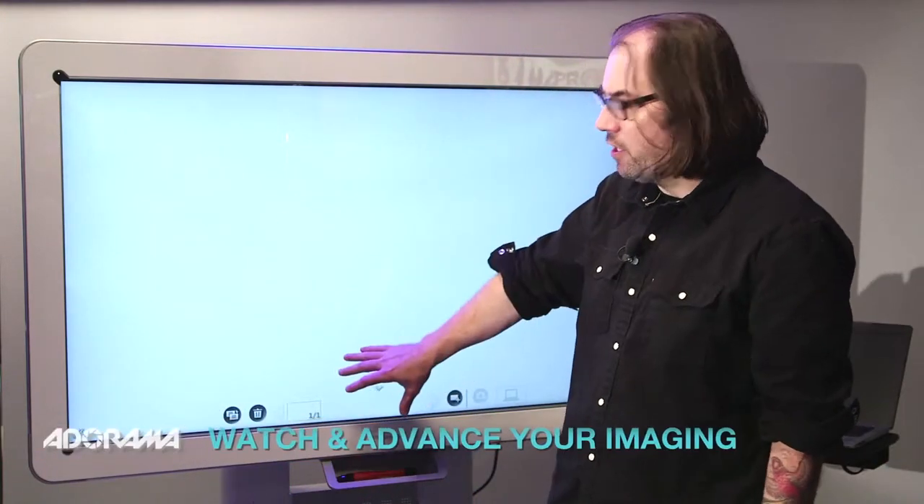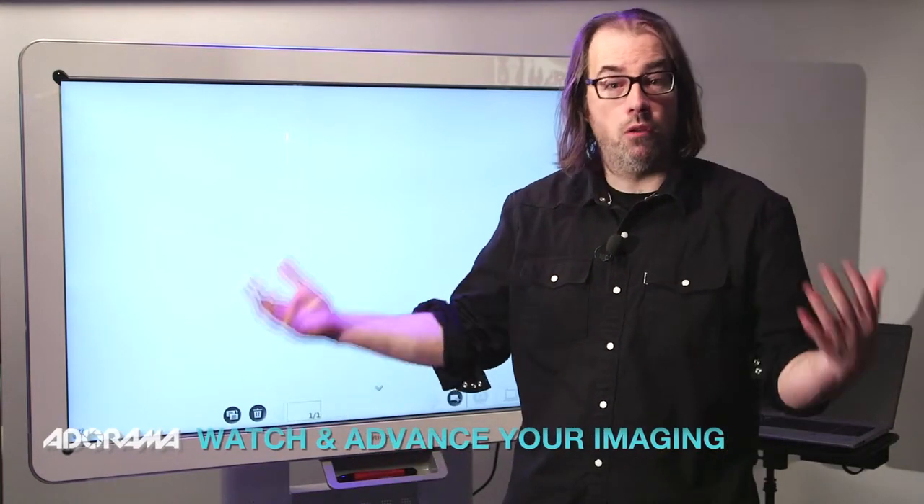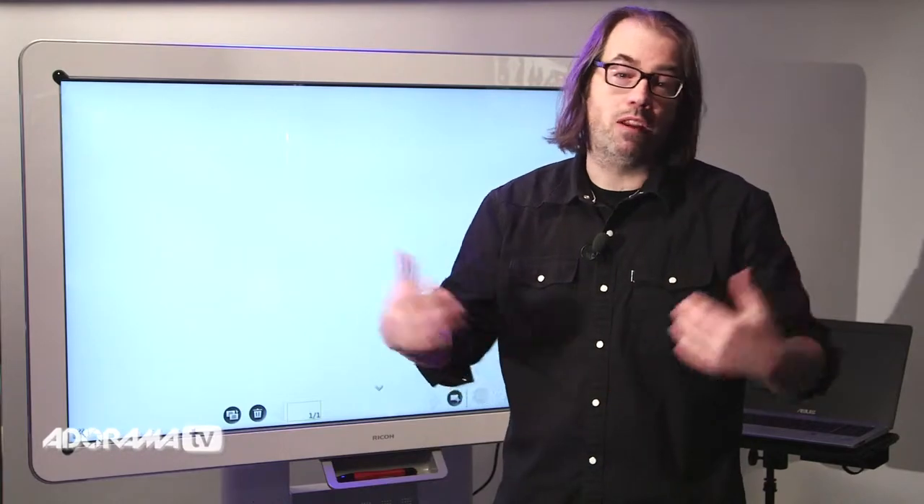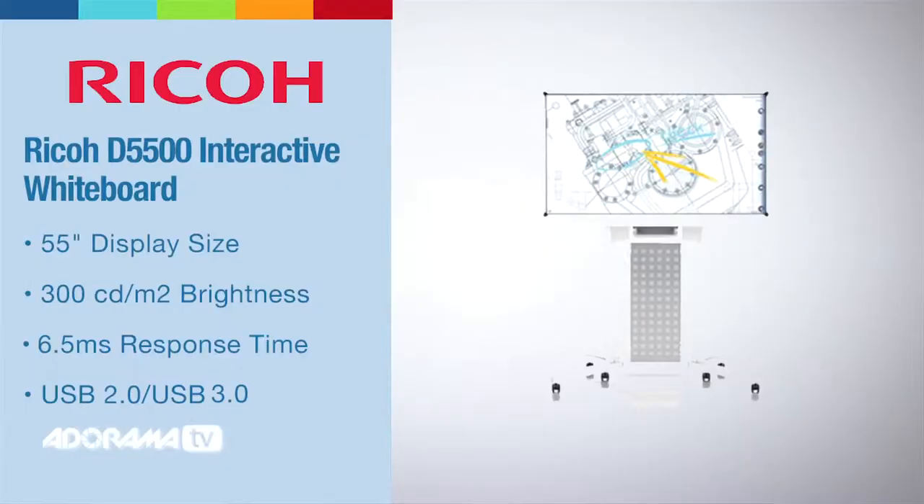This is an interactive whiteboard, so you can connect several boards together — up to four. You can connect them remotely, so you could have somebody here in New York City, somebody in California, and you could all be sharing the same information.